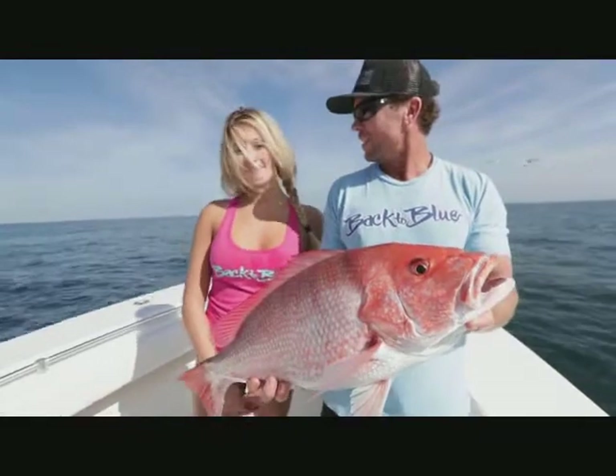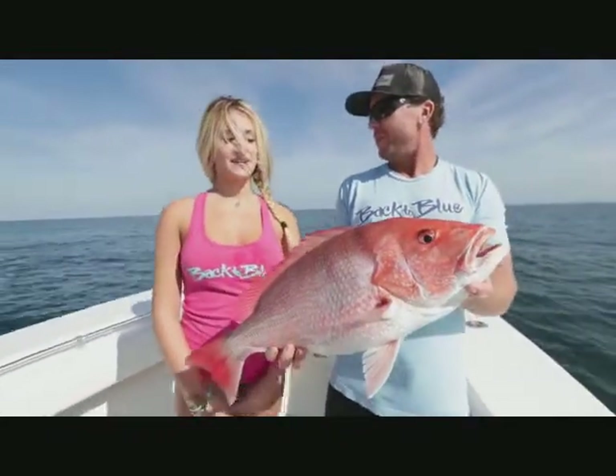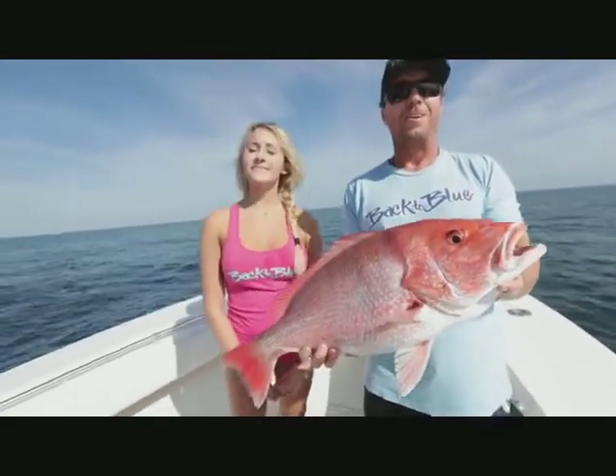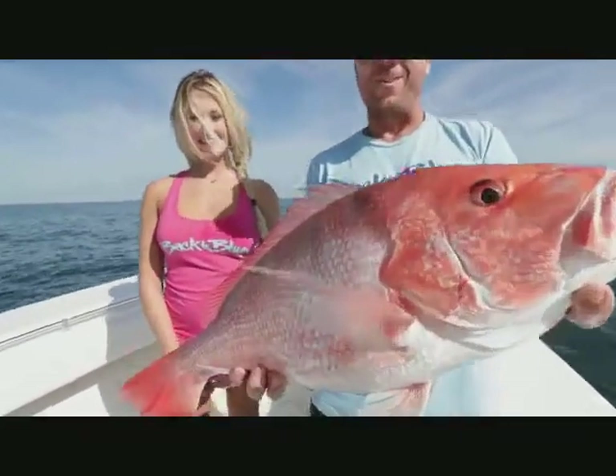How long did it take? About 10 minutes. How long did it take for it to eat the bait once it got down there? I reeled it down in about a minute or two. Got straight up hammered. Girls doing good — first time out. Thank you. Catching some good fish, let's go get another one.